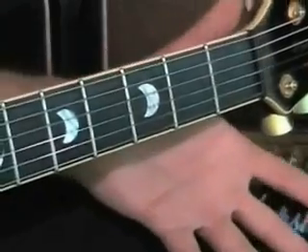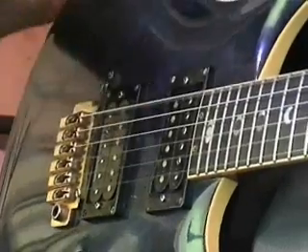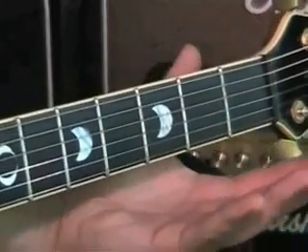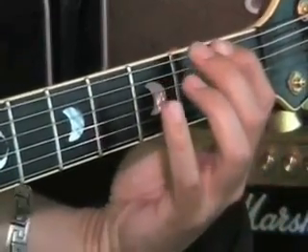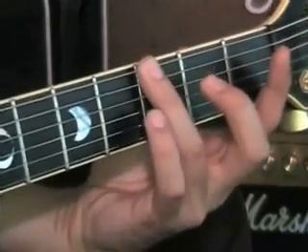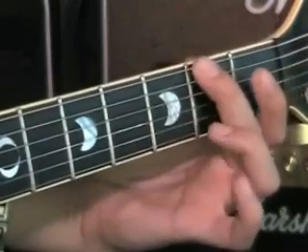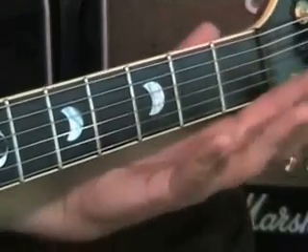Now, when you pluck a string with no fingers, this is known as open. So the sixth string open sounds like this. The exercise I'm going to ask you to practice is to start with open on the sixth string, then fret one, fret two, fret three, fret four, back to fret three, back to fret two, back to fret one, and open. I want you to practice this repeatedly and build the speed and smoothness that you can play it, so play it over and over again.